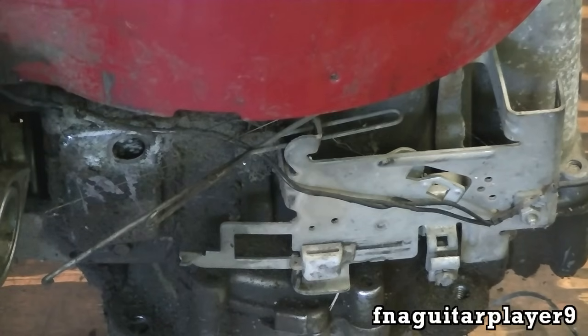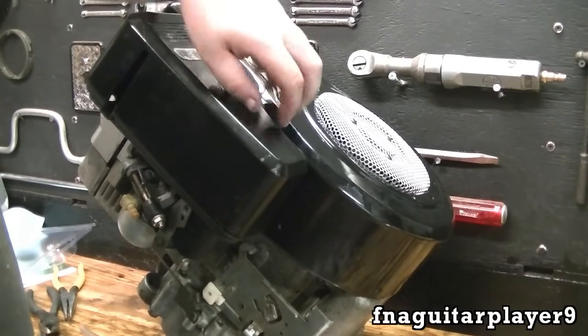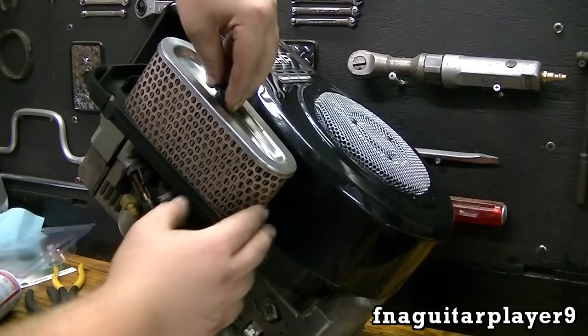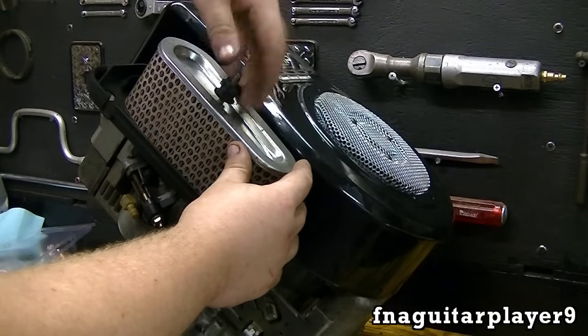This is the engine I rebuilt in that four-part video series I did last summer on how to rebuild one of these Briggs and Stratton engines. We're just going to borrow the carburetor off it to test this engine out, and then we'll put it back on.